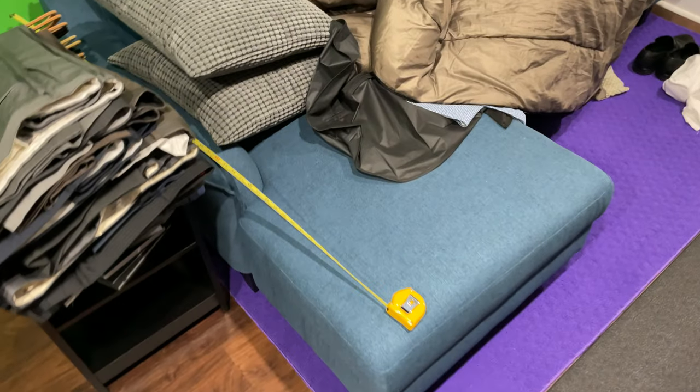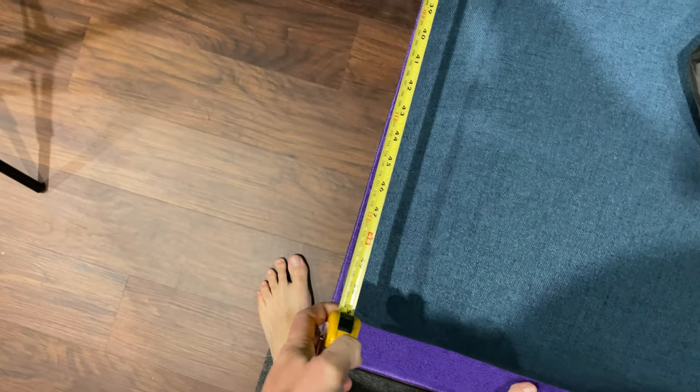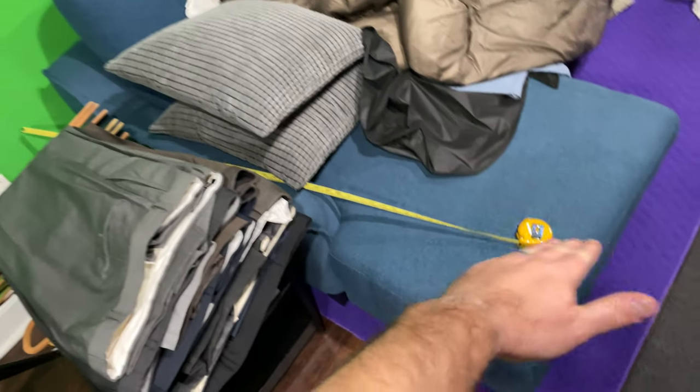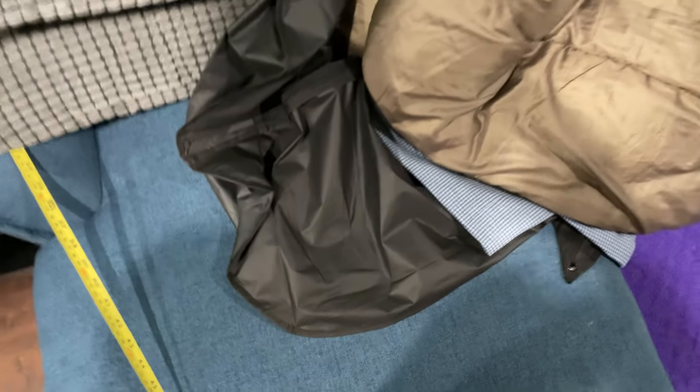What I want to show you is the size. I took the tape measure and did this before I grabbed my phone. You're looking from the end of the chaise here to the back of the sofa — approximately 51 inches. So that's how deep it is: about 51 inches deep. Now as far as the width, let's measure that.